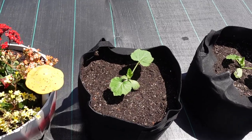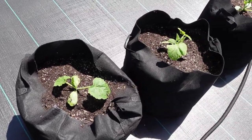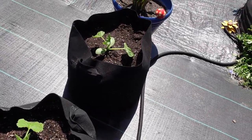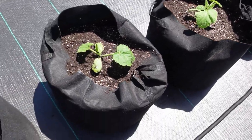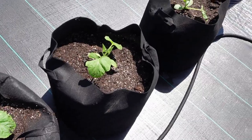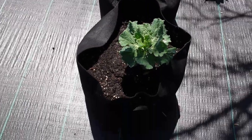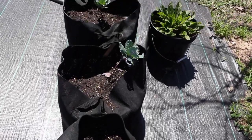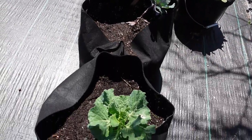We also have our patty pan squash in. We love the taste of them so we're going to roll with these — we got four in, and we have a couple more on the table. We also have five cabbage plants that we had on the grow table for a long time and we finally just put them in.